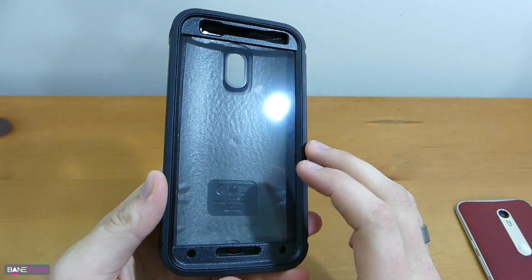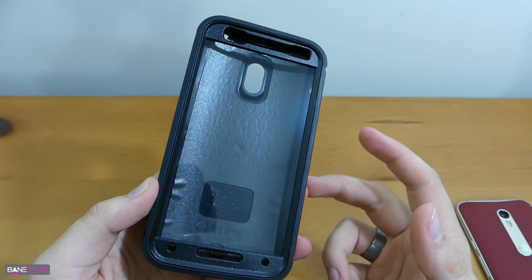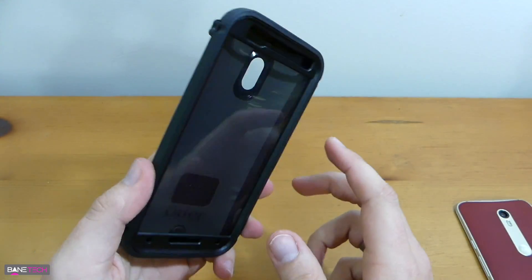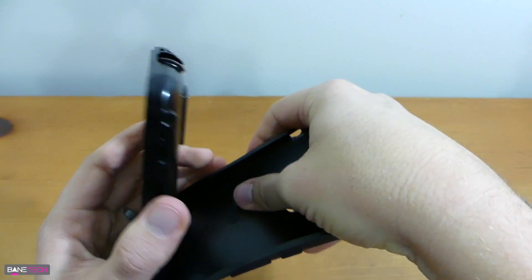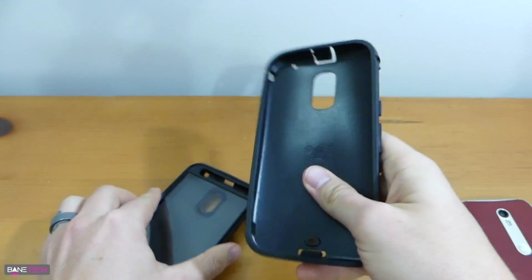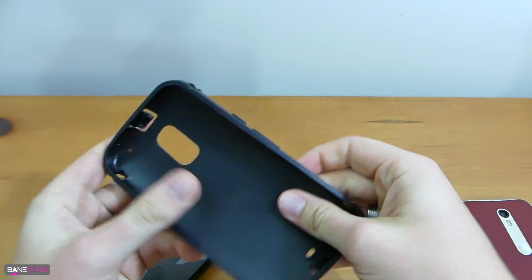The Defender Series does come with a built-in screen protector, and it's kind of a love-hate relationship with these things. Sometimes they work and sometimes they don't, so I end up not using them if I can. You're also going to get a tough silicone-type layer that's more like a TPU style these days. They used to be really soft, but now they've redefined it — it's nice, rugged, and rubbery.